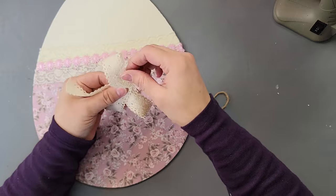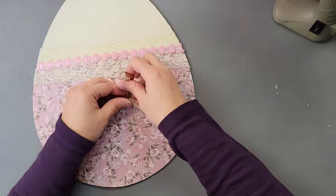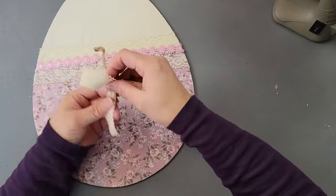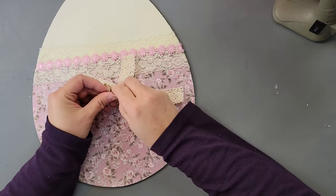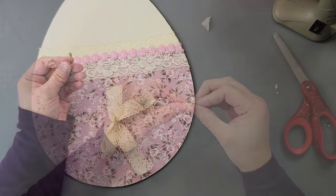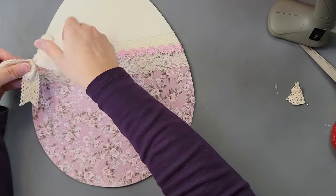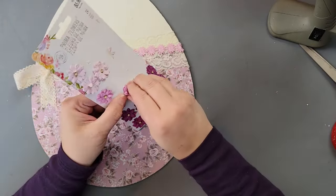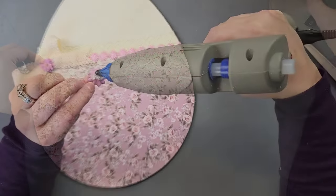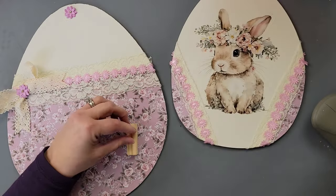Then I went back to the big egg and took ribbon from Dollar Tree to make an awareness ribbon, scrunching it up in the middle and tying a knot with jute twine. I dovetailed the ends by folding in half and cutting at an angle. I glued that on, then took paper flowers from Hobby Lobby — I got these about a year ago — and glued one to the front of the bow, plus one on top of both eggs to cover the hanger holes.